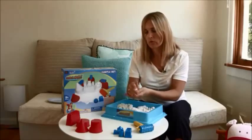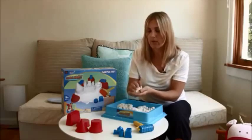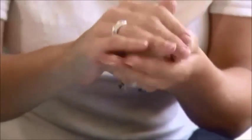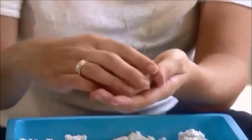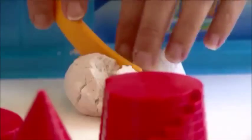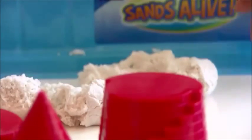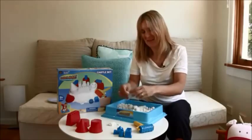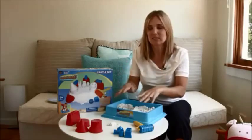So what I'll do, I'll make a ball and show you what it looks like when you cut it in half. There you go, just grab this little knife here and there you go. It almost looks like bread that falls apart, but the main thing is that it's not messy.